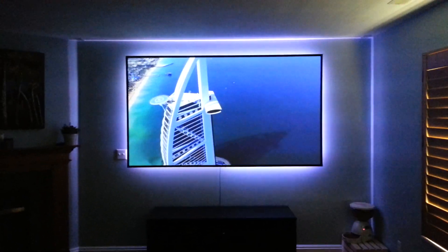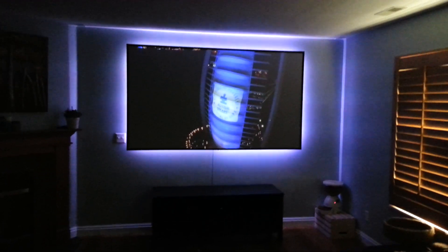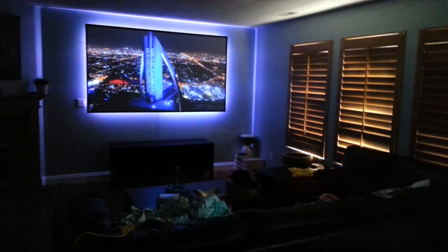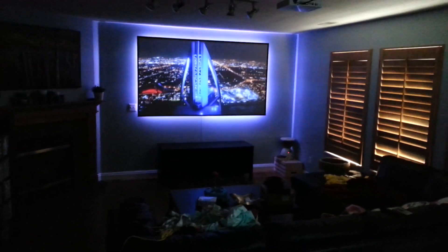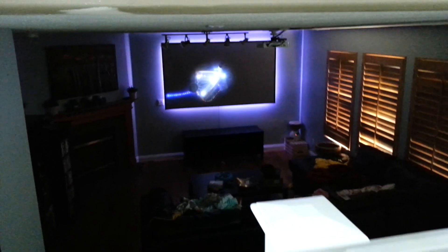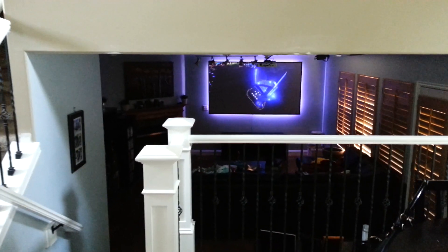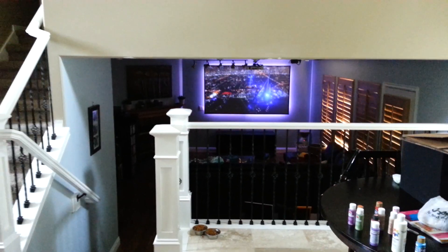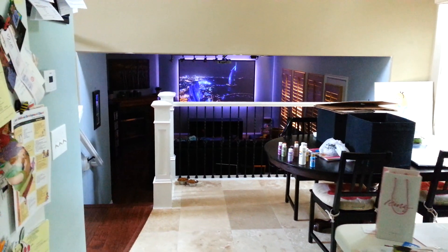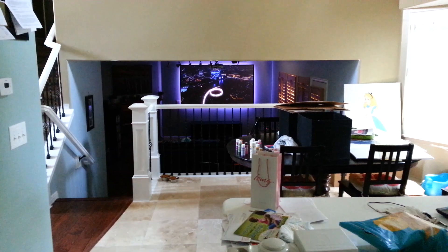I really love how it turned out, and my house is set up really well for a projector. I can watch it from this room, from the dining room, and also from the kitchen. Here's a view from the kitchen now.